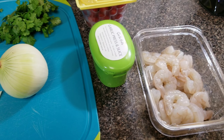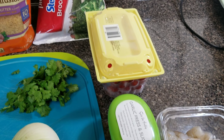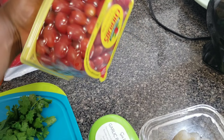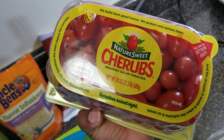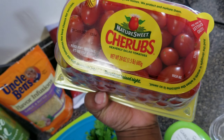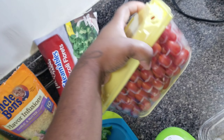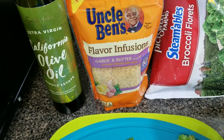Hey guys, I'm back with another video and today we're gonna be cooking. I'm gonna be making some type of shrimp cilantro tomato dish. I just put this together real quick — simple but super good. I'm showing you the things you need and the things I'm gonna be using in this video.